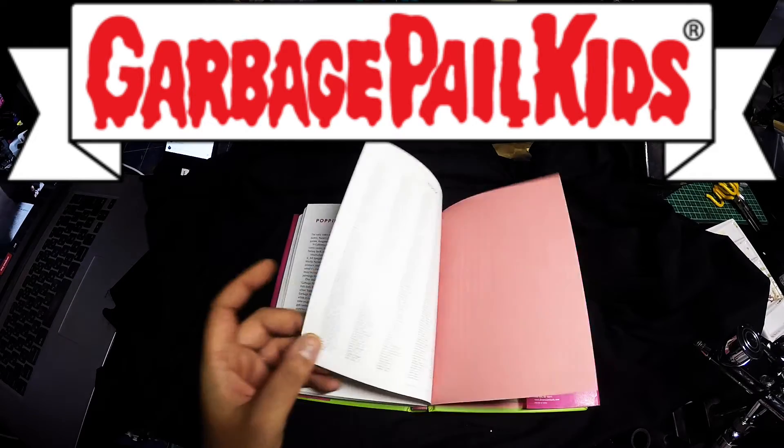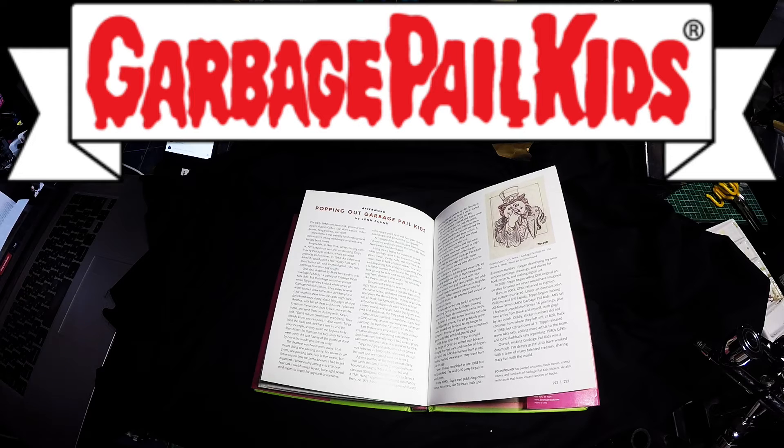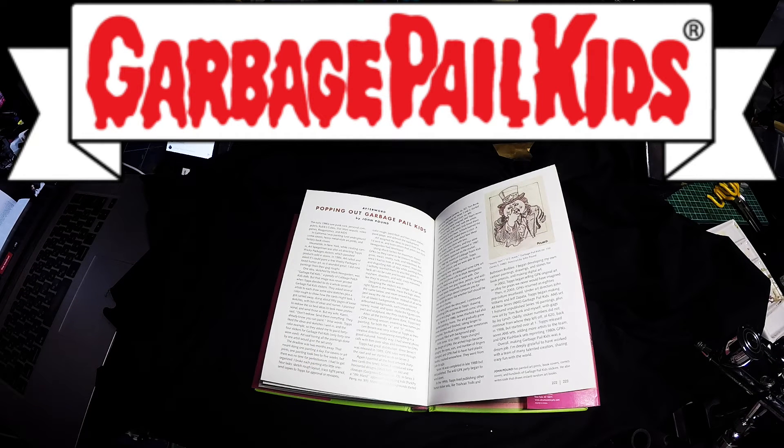I have read this book and it does talk about some of the cards when they were released — there were some printing issues where they had discoloration or a misprint, and those cards are worth a shitload of money to collectors. Off prints always become collectible.